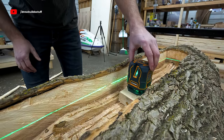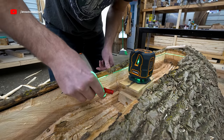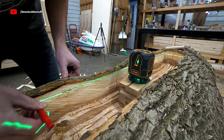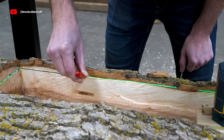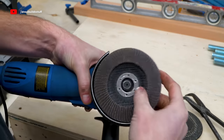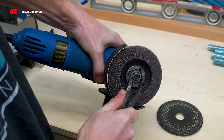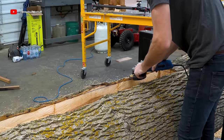Now I want to level out the rim to make the insert sit more flush with the log. I propped up the laser level and used a permanent marker to trace that line, then used a sanding disc on my angle grinder to sand down this edge until it's flush with that marker line.